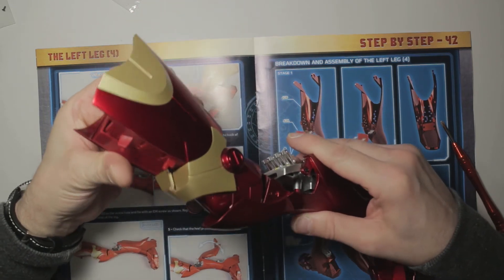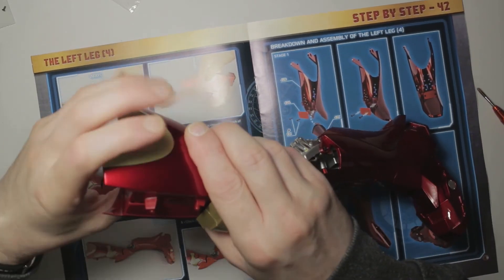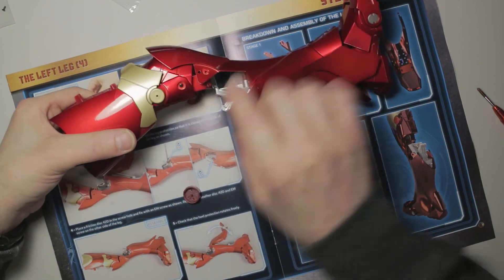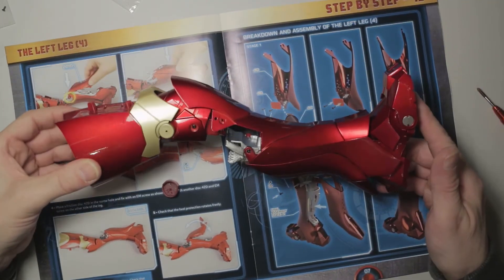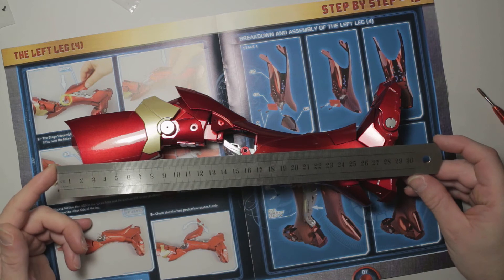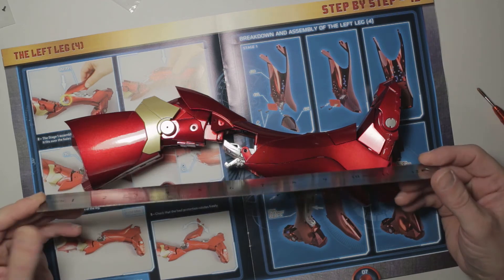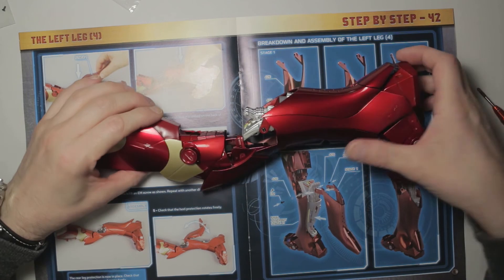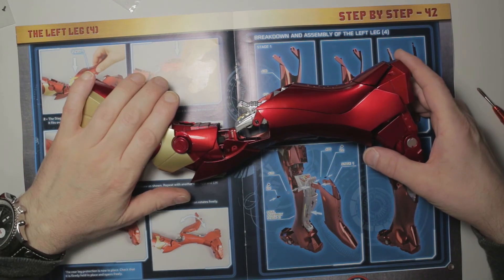I'm assuming the next magazines are going to cover the remainder of the thigh pieces and some decorative pieces, because there's obviously a decorative piece to go on the shin and another piece to go back here to cover that bit. But it's really coming along - look at that! We're starting to get an idea of the scale now - that's a 30 centimeter or 12-inch ruler. The leg is a foot long! Marvelous - thank you dear viewers for putting up with my childish excitement at building this marvelous Iron Man figure.